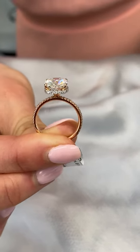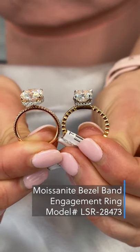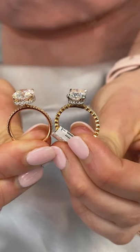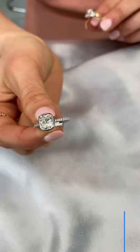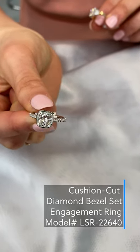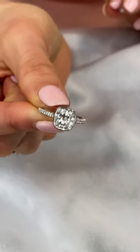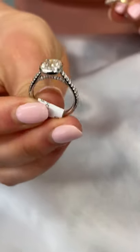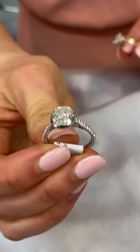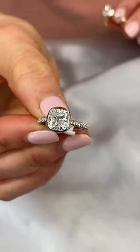A similar design would be a bezel band, like this ring here, which has a bezel on the band as opposed to our classic pave band. A bezel is our next very unique feature. Bezels have been around for a very long time and they add a ring of platinum or gold around the center stone. Incorporating a bezel onto an otherwise modern design, like this cathedral pave band, offers a vintage flare as well as a protective barrier around the stone.